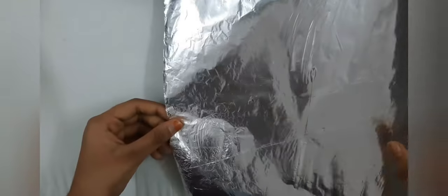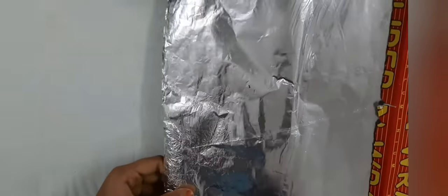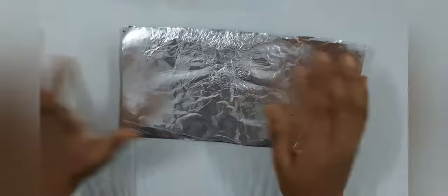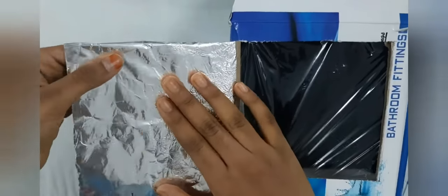Now our solar oven is almost done, but there's one more thing to do. We'll need some foil wrapper and we are going to cover that open flap with it. I marked the size and cut it, and now I'm going to fasten this foil wrapper with some tape onto that flap.